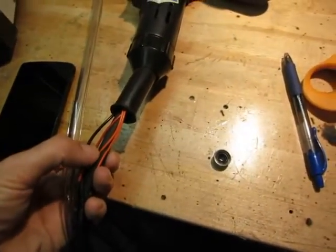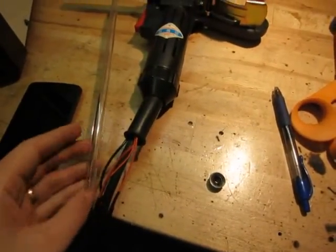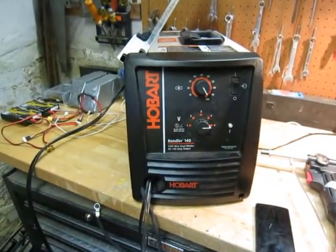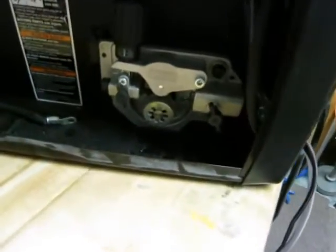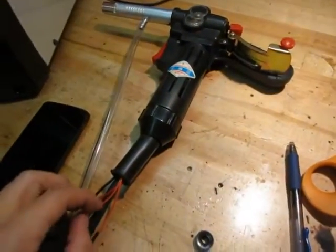The trigger is very easy to set up because it literally plugs into your welder where the trigger for your regular MIG gun would plug in. This is the Hobart 140, and usually when you are doing wire feed from the unit itself, the trigger just plugs right in there. You're just going to wire these — it doesn't matter which one is which. You're going to make an extension and plug them in where your trigger would usually plug in.